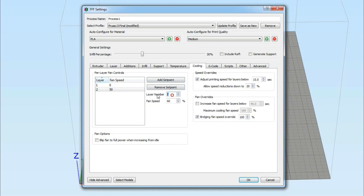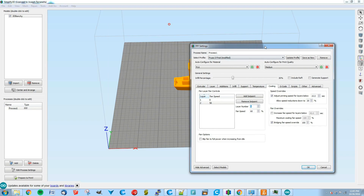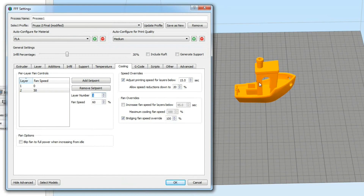You can add set points. For example, say you want the fan on full blast starting at a certain layer — like layer 50 where a spire begins on a Benchy model. Add that set point and at layer 50 the fan kicks on to 100%. You'll also see an option to adjust fan speed for lower layers: any layer taking less than 15 seconds allows you to slow your print down, which is part of the cooling process — giving the filament enough time to cool even without the fan.